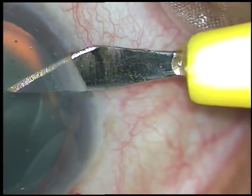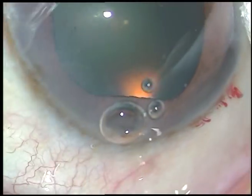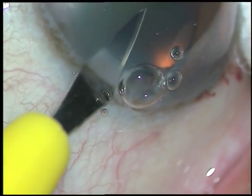Now this is the side port. All the incisions are at the posterior aspect of the limbus. That's it.